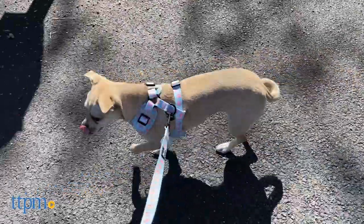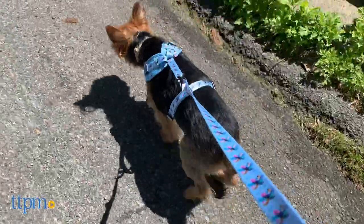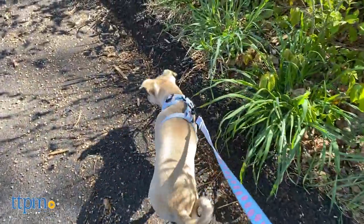By the way, if you're a new puppy owner, take note! Purchasing this harness will make you eligible for Sassy Woof's Puppy Growth Pawtection plan. So if your dog outgrows their harness within 9 months of purchase, for $9.99 you can trade it in for a larger size and the old one will be donated.